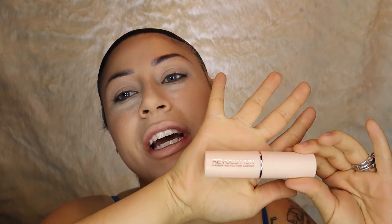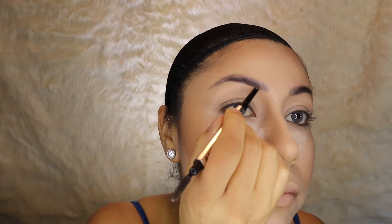Now it's eyebrow time. I'm going to go in with the Goof Proof Benefit Eyebrow Pencil, and then go back in with my Revolution Makeup C4 concealer to clean them up.